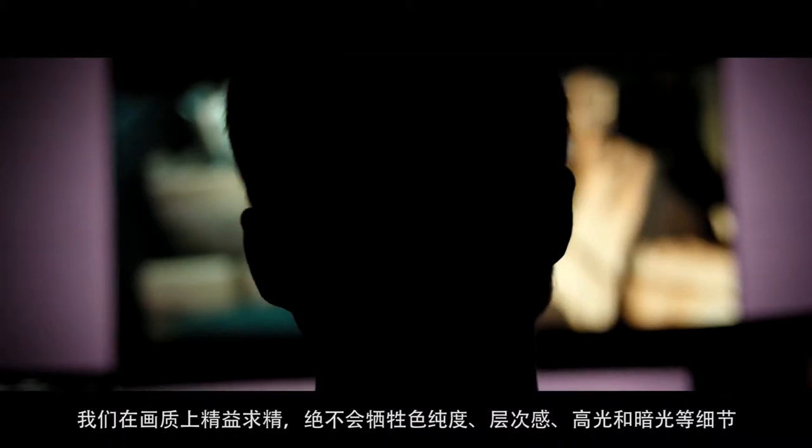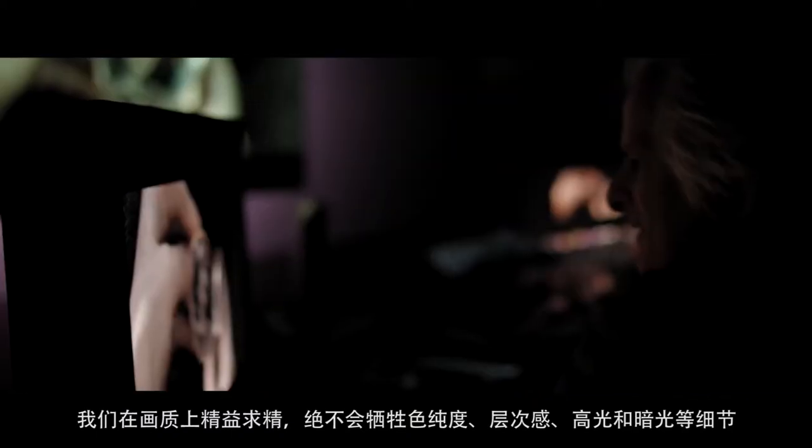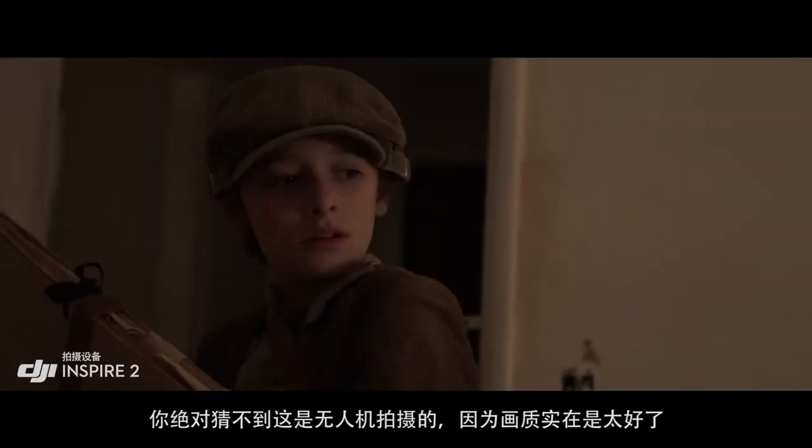There isn't one shot that we compromised — for detail, for color purity, for separation of images, for black, for low-light detail, for highlight detail. I never could have told you that this particular footage came from a drone. It's just too good.